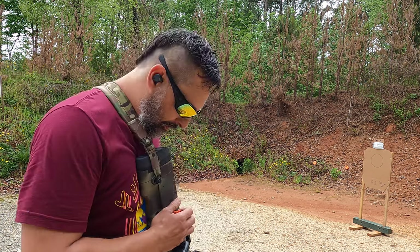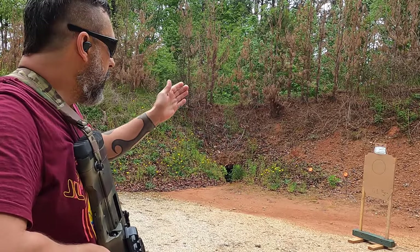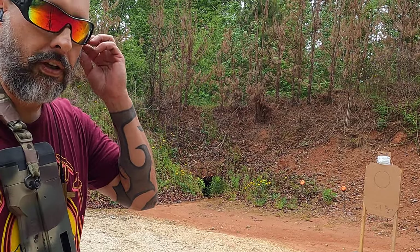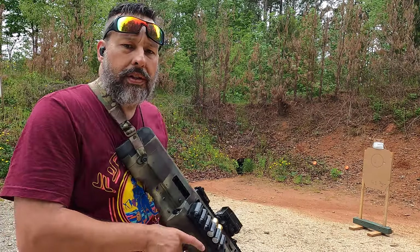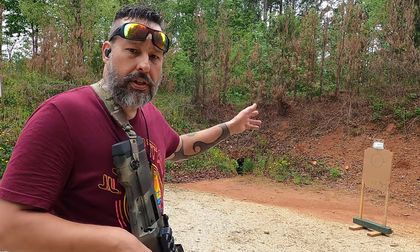All right, so this will be G1 — Federal nine-pellet double-ought buck from five yards. That was the circle right in the middle, and you'll notice it's slightly down just a little bit.